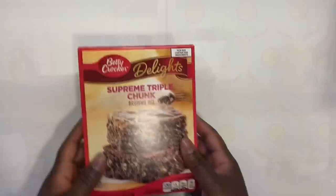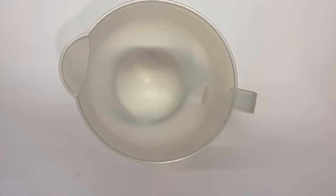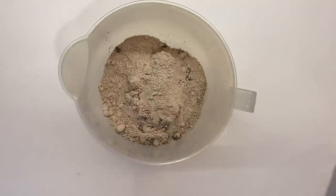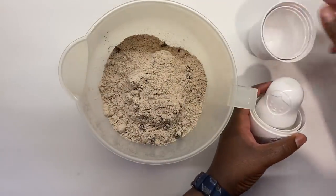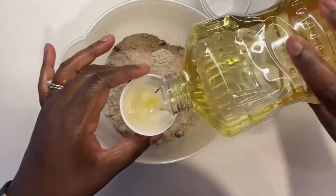Today's treat is more of a hack than a full recipe — it's so simple, but once you have this little tidbit of information you will never want to go back to regular brownies again. If you have midnight chocolate cravings or need to make something for a party or potluck, this is the recipe for you. I'm starting out with a box brownie mix and following the directions on the back of the box exactly as instructed.